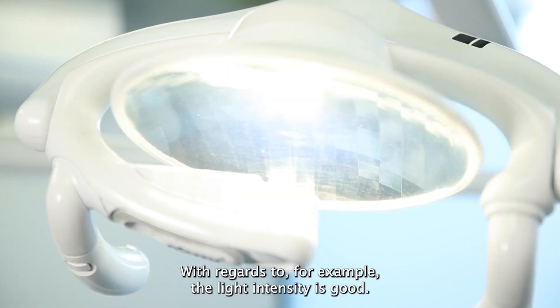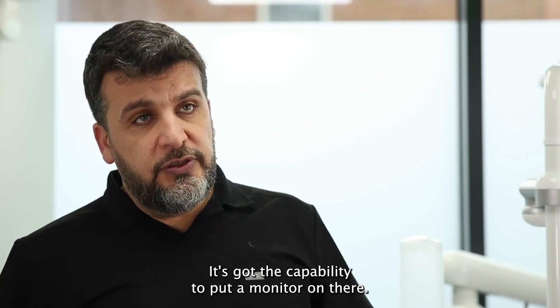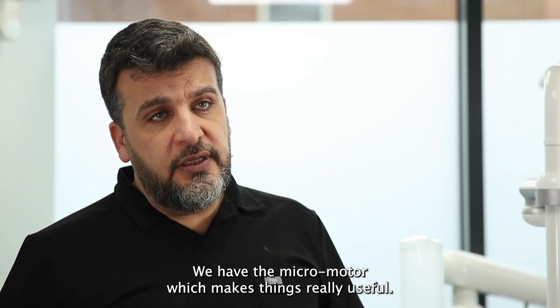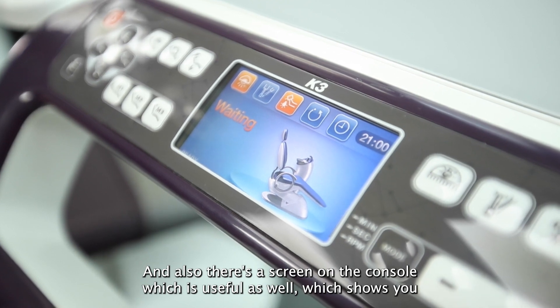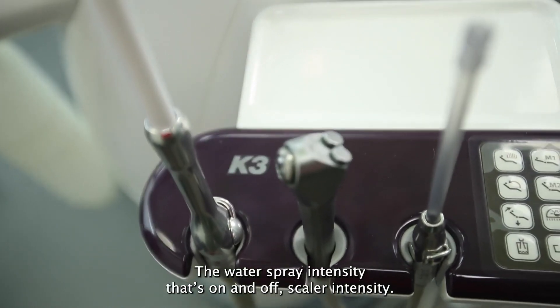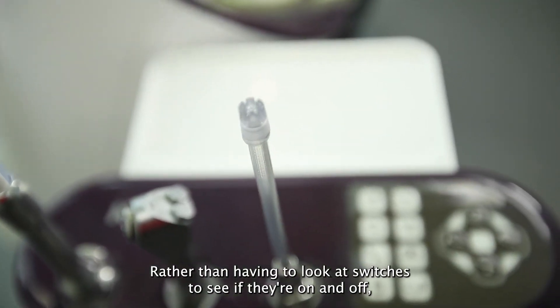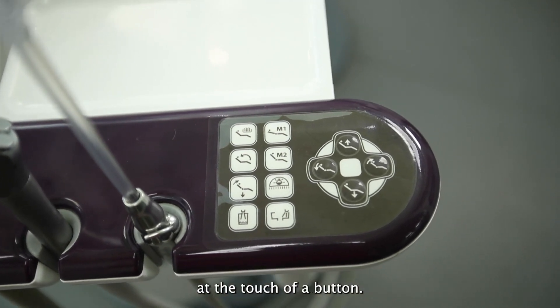With regards to the light, for example, the intensity is good. They usually come pretty fully loaded, which is good. It's got the capability to put a monitor on there. We have the micro motor which makes things really useful, and also there's a screen on the console which is useful to show you the kind of information you want to have at your fingertips — the water spray intensity, whether it's on and off, scaler intensity. Rather than having to look at switches to see if they're on or off, you can just look directly on the screen and everything's right there at the touch of a button.